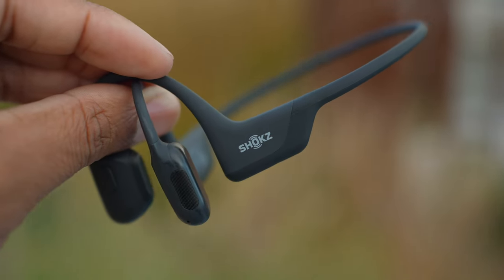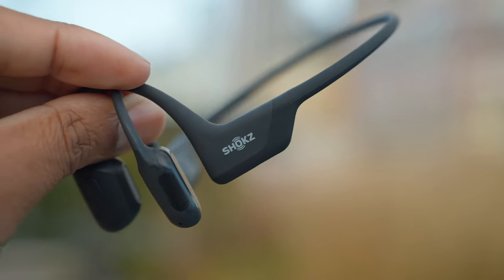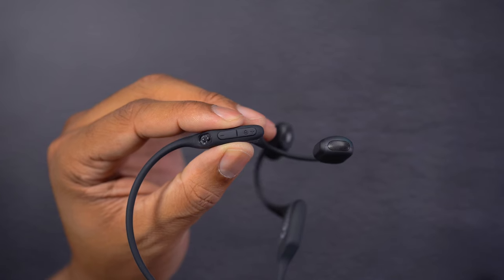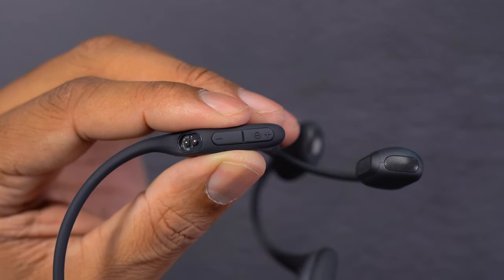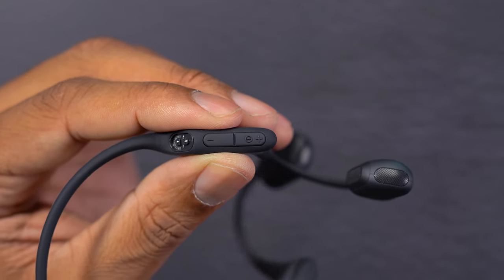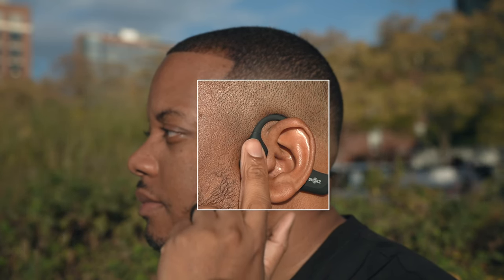Durability-wise these feel really good — they've held up well for the past month I've been using them. I love the matte finish, which doesn't really show fingerprints or grease marks. On the bottom of the right side you'll find a couple of buttons: the power button, which also doubles as the volume up button, and the volume down button. On the left side there's a single button for play and pause. Right now I have these paired to my smartphone as a Bluetooth microphone — let me know in the comments how you think these sound. It's a bit windy so that might be picking up on the microphones.